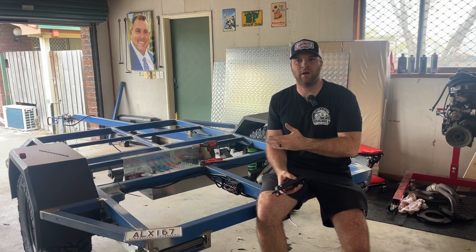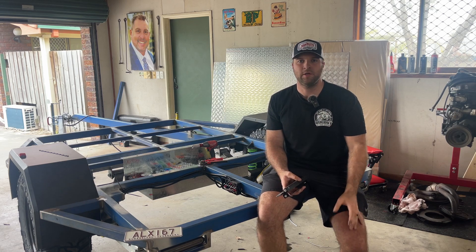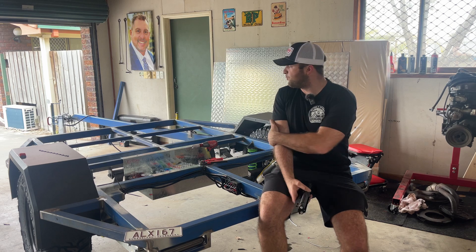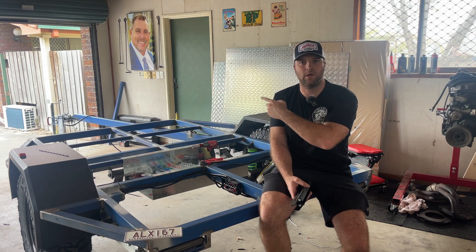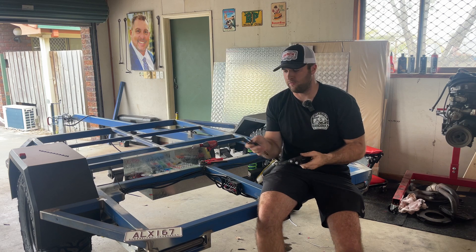Our wiring for the clearance lights is all finished, they're all run and they're all working no worries as you guys saw. What I think we'll do now is put the trailer plug on the end of the wiring, and then I want to discuss with you guys the rear number plate mounting system.